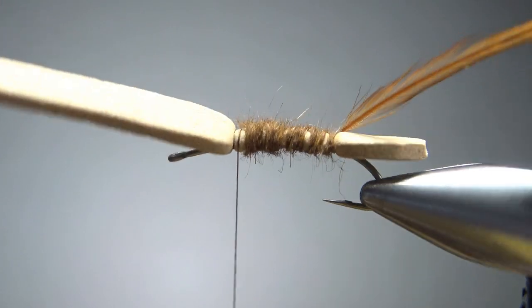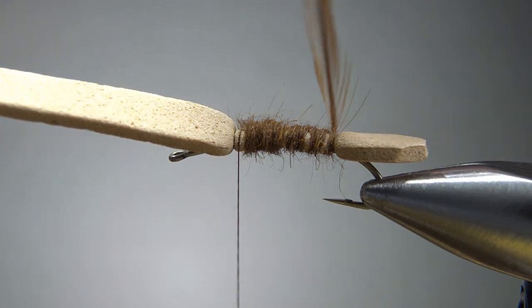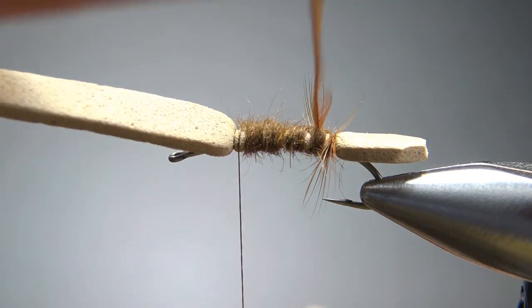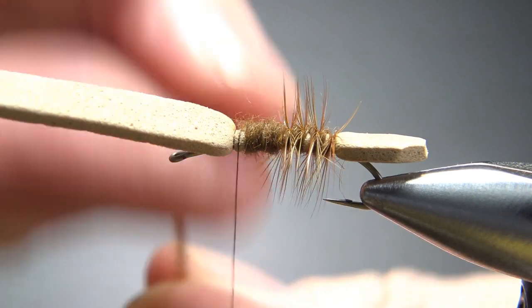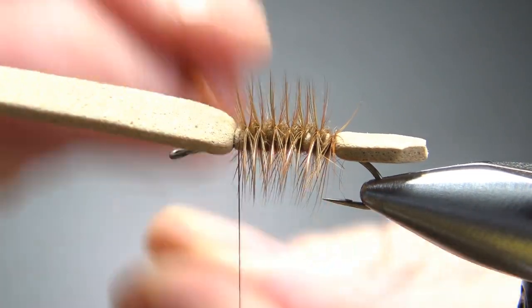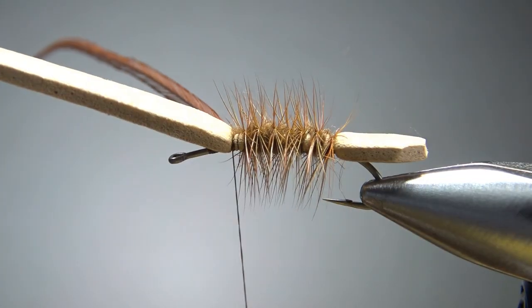That's pretty thin, but a lot of that is going to be hidden when we palmer this up. Go ahead and wrap this up, as close together as you want. This does help it float — it doesn't keep it real dry, but it will certainly give it some flotation and then the foam will do the rest for you.